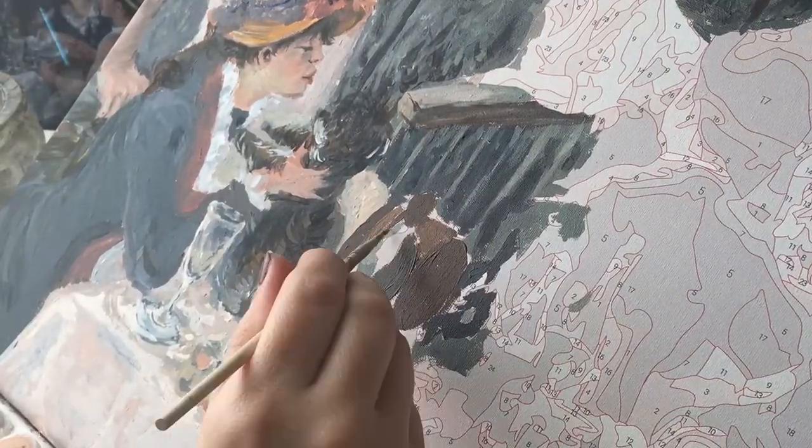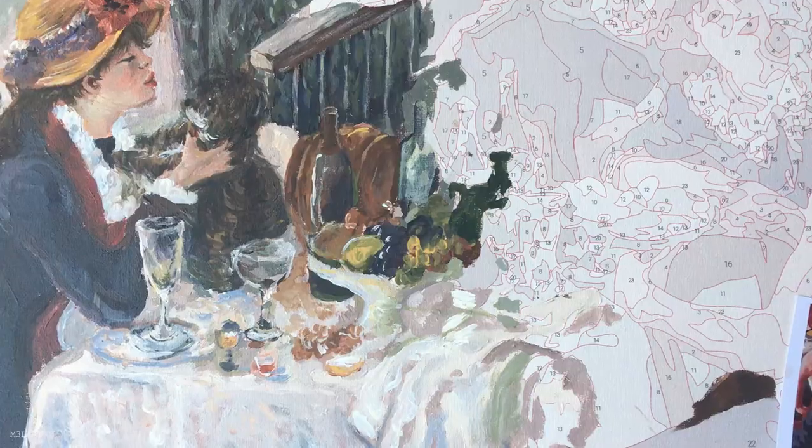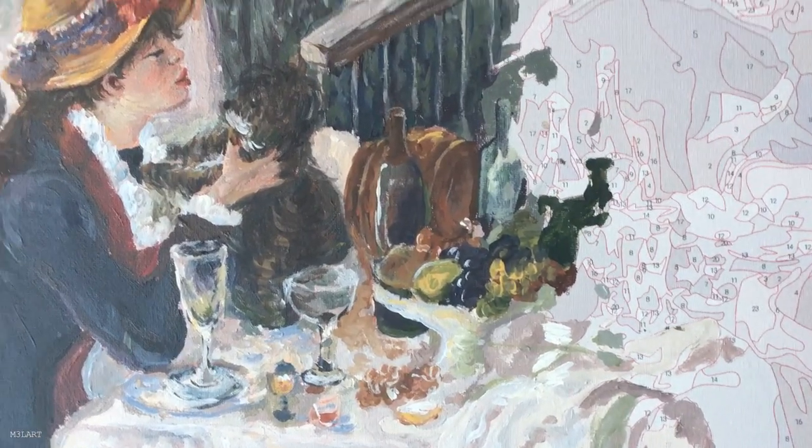What helped a lot with painting the objects on the table was adding more dramatic highlights and shadows, which really helped to differentiate the different items.